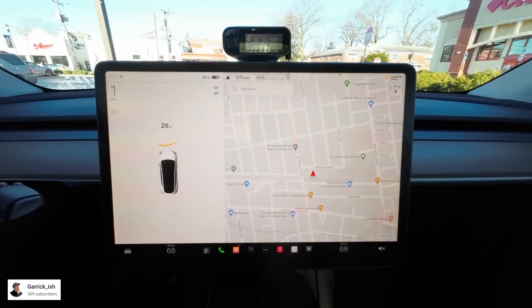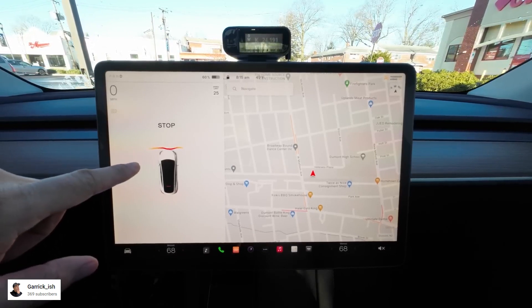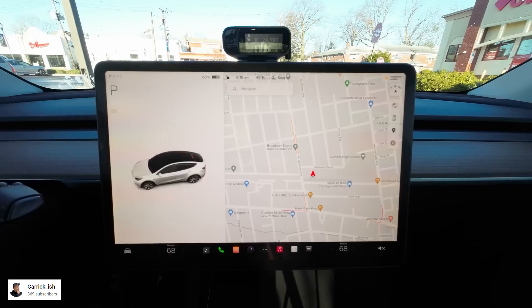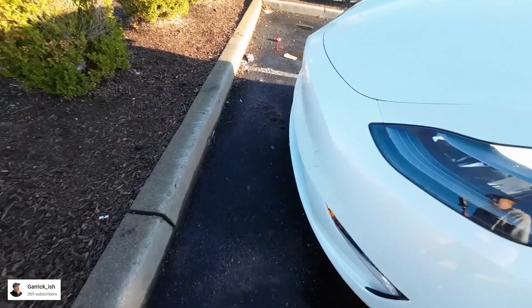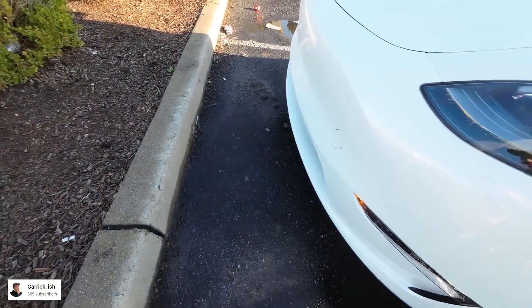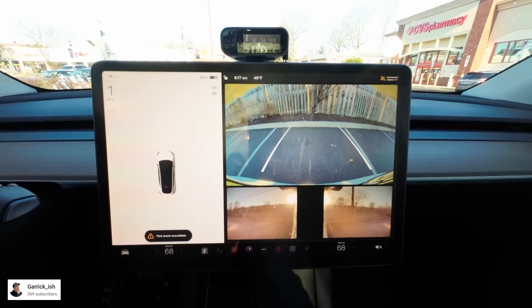A yellow line appears. As he gets closer to the spot, the line turns red, prompting the car to stop. He stopped and put the car in park. Looking at it from outside, there's a good amount of space. Garrick Ish tried it again from behind and it parked just fine as well.